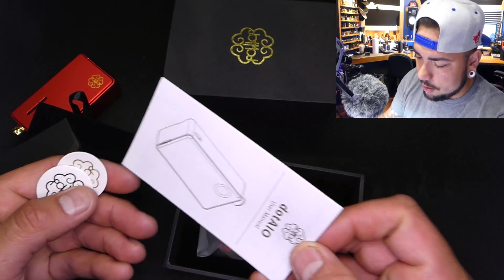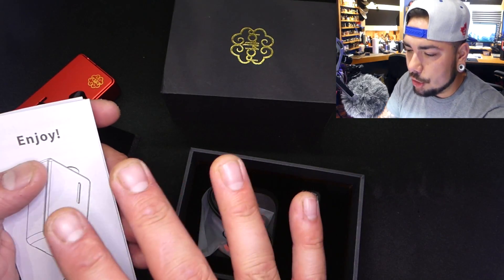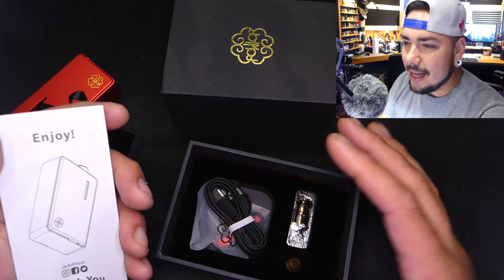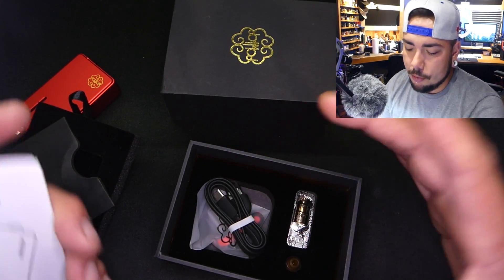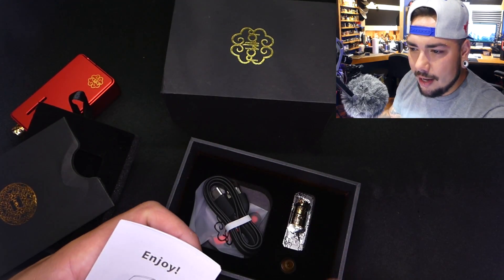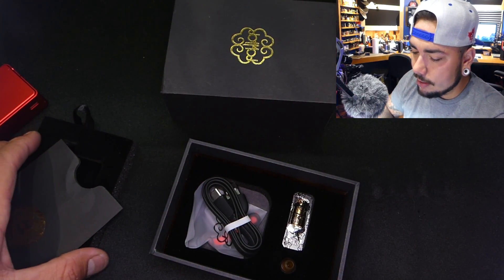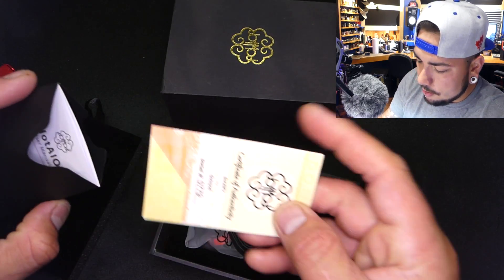We've got this beautiful envelope revealing — oh cute — two Dot Mod stickers. It says 'for advanced users only.' I do want to address that: like the Billet Box, a lot of devices that come with RBA decks or that you can purchase RBA decks for are more modular in purpose and I'd always suggest those are more for intermediate to advanced users. But in stock form, just the way it comes from the factory, this could be used by a beginner or someone getting off cigarettes, especially with how the MTL performs.